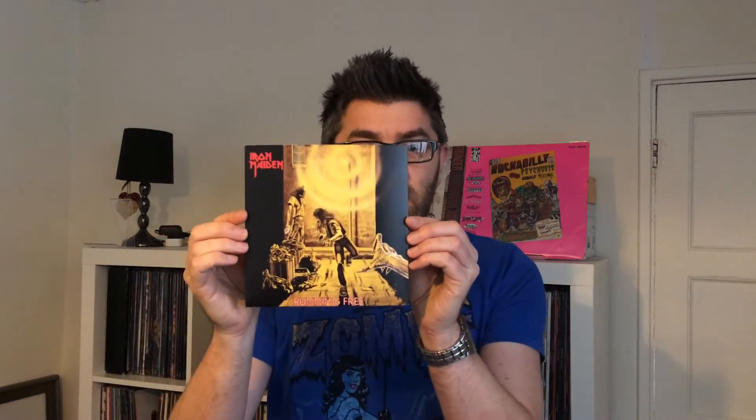So firstly, we've got Running Free. Same artwork, same label as the original as well. I haven't listened to all of these, to be fair. I've listened to a couple of them, and compared to the originals, I think they suffer from the same issues as the albums. The original singles from the first album sound great. The others, not as good, but still good. So that was Running Free.